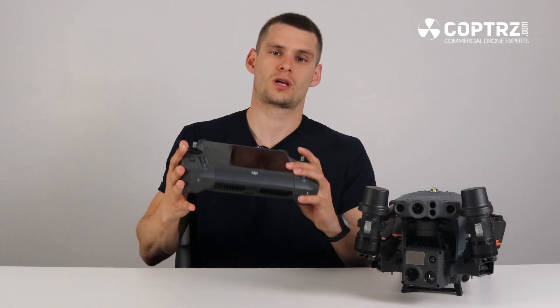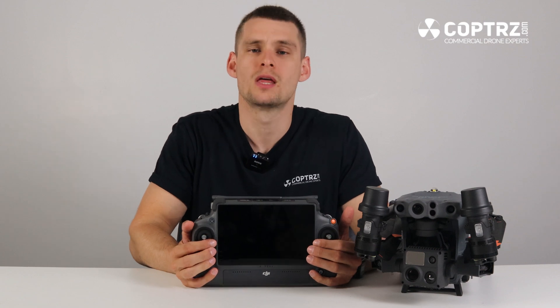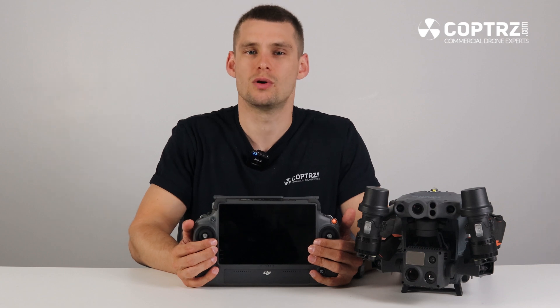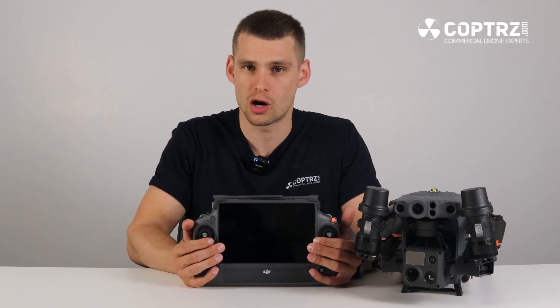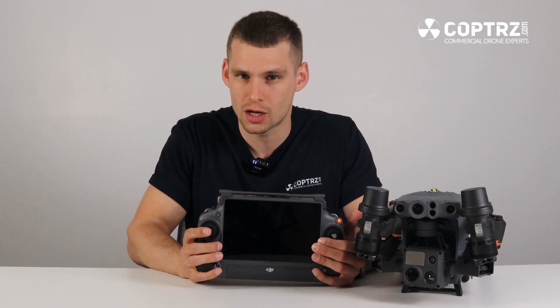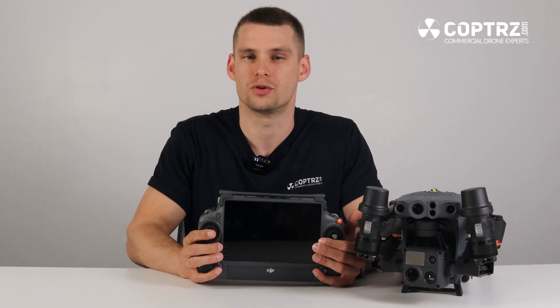What controller is compatible with the Matrice 30 series? The only controller currently compatible with the M30 series is the brand new RC Plus. It features a 7-inch ultra-bright screen and runs on WB-37 batteries giving around 6 hours of battery life. The batteries are hot-swappable because the controller has its own internal battery, so you can swap a WB-37 out, operate off the internal battery, and insert a freshly charged WB-37 — meaning absolutely zero downtime.